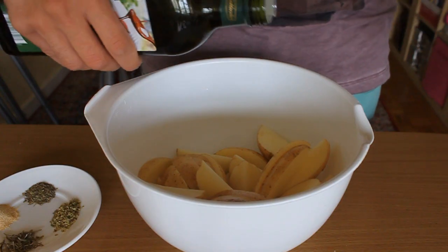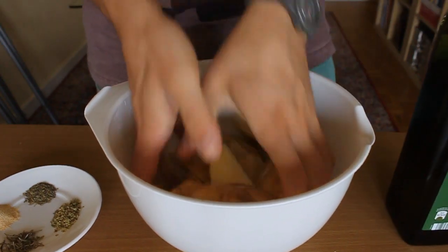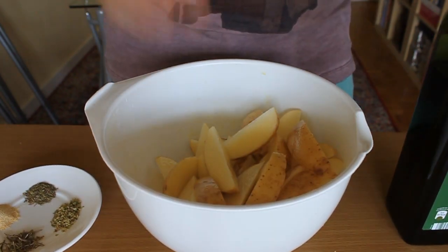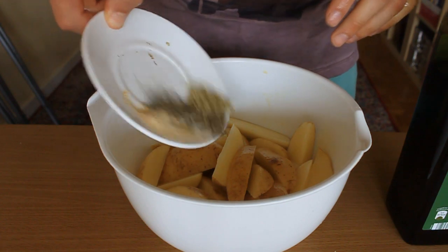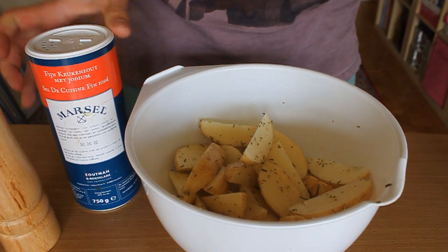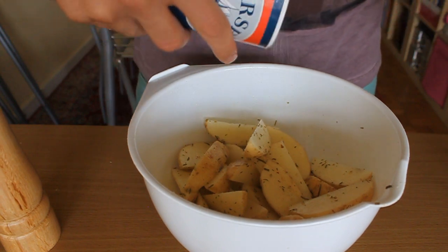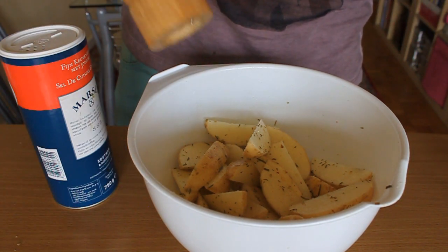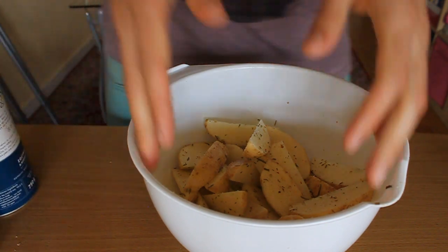Add some olive oil and mix it well — make sure it covers all of the potatoes. Smells good! Then add your spices and mix it well once more. And last but not least, season it with some salt and some pepper, and give it a last mix.